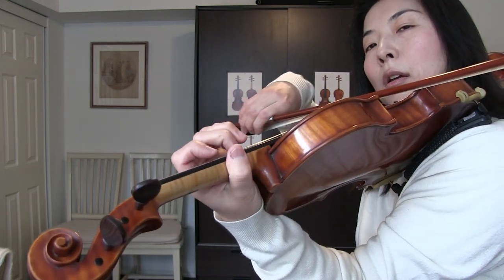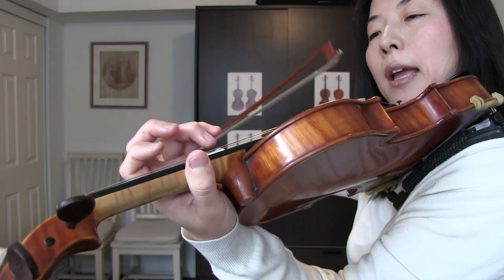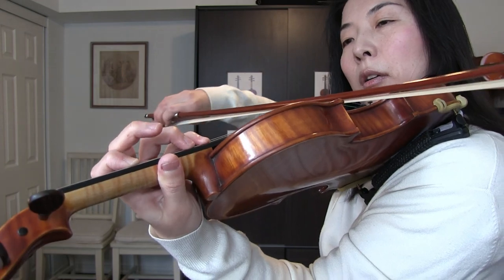Extension again. Keep your hand still, bring your first finger — and so on like that.